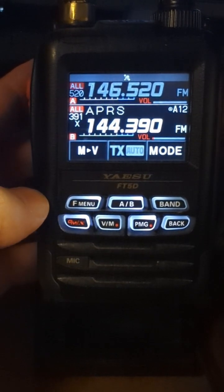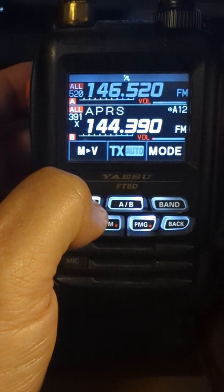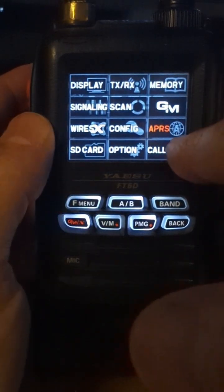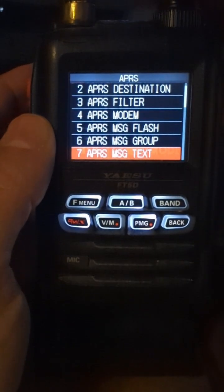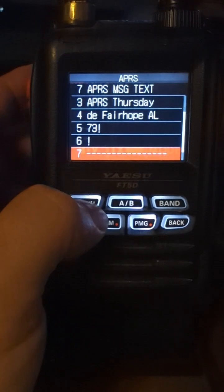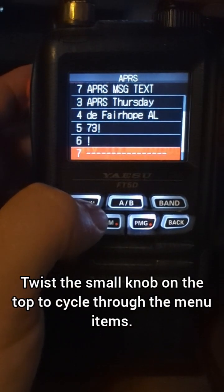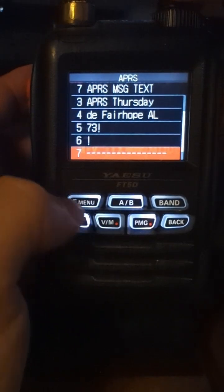So on a Yaesu FT5D, hit your function menu and hold it down until you get to your function there. Go to your APRS and now go down to menu item number seven. In menu item number seven, here is a list of messages that I've created that I can basically paste into a new message.